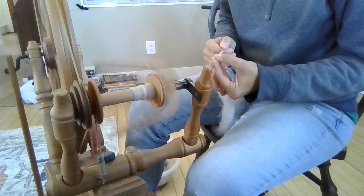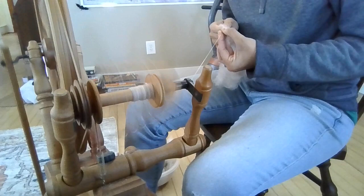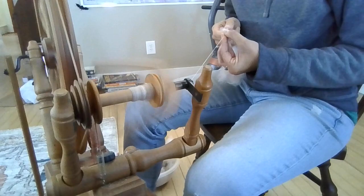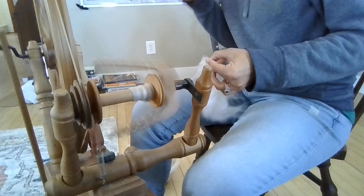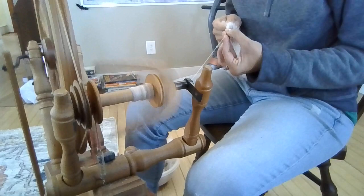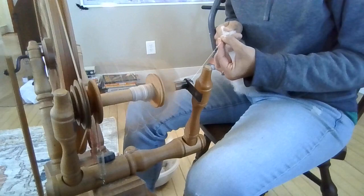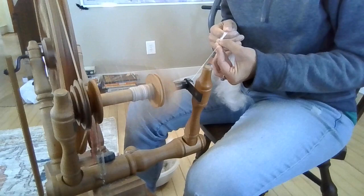It's always a wonderful thing to have that experience and to know you created that yarn and know where that fiber came from. It's even more important because in the end this is 100% natural fiber — it's not going to lead to more microplastics or more chemicals being placed into the environment. This is something that, when you're done with it — let's say you make a hat — when that hat has served its purpose, you could literally just put it in the ground and it will compost and decompose.